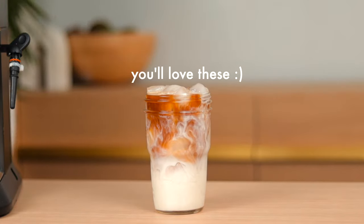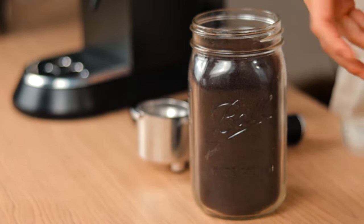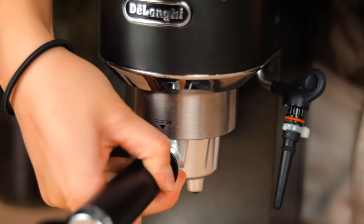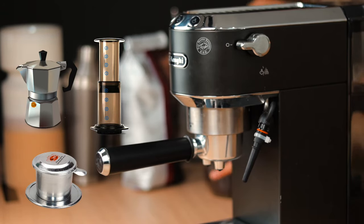The star of the show for all of our drinks today is espresso. You'll need an espresso machine to pull your espresso shots, but if you don't have an espresso machine, feel free to use a moka pot, an AeroPress, or a phin filter — whatever works for you.